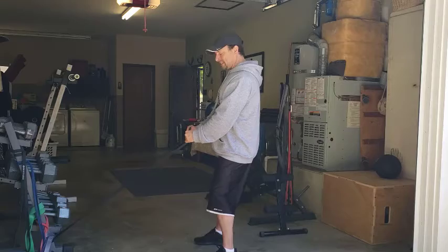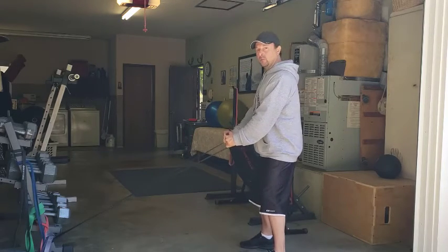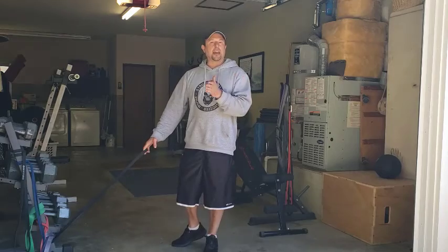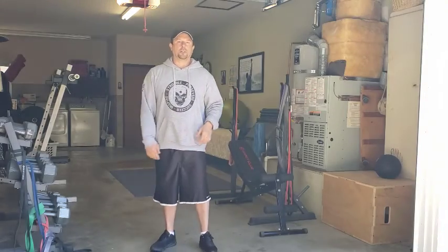If it gets too easy, move back to make it harder. If it's too hard and you can't move the weight without swinging your back, move a little bit in. Adjust it to make it work for wherever you're at, whatever your level of strength is. And that's how we do the resistance band hammer curls.